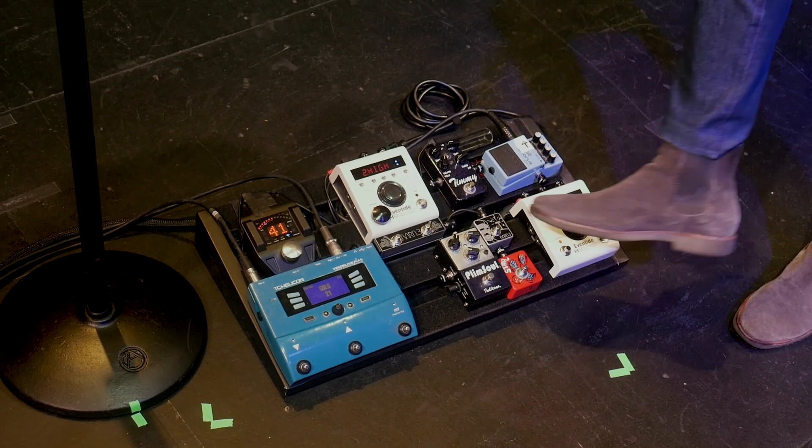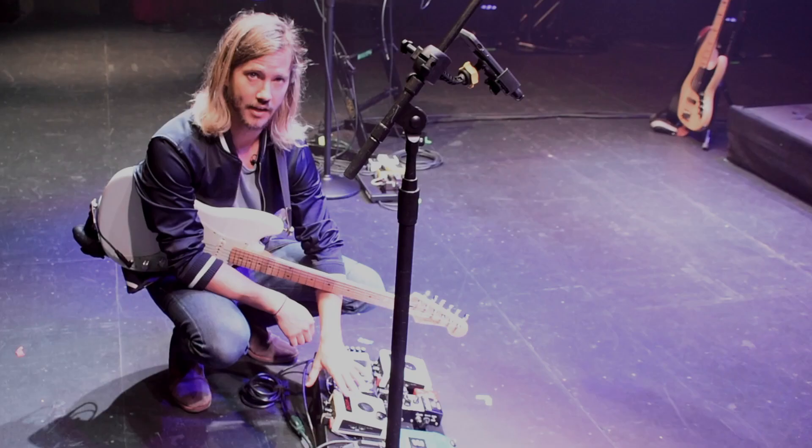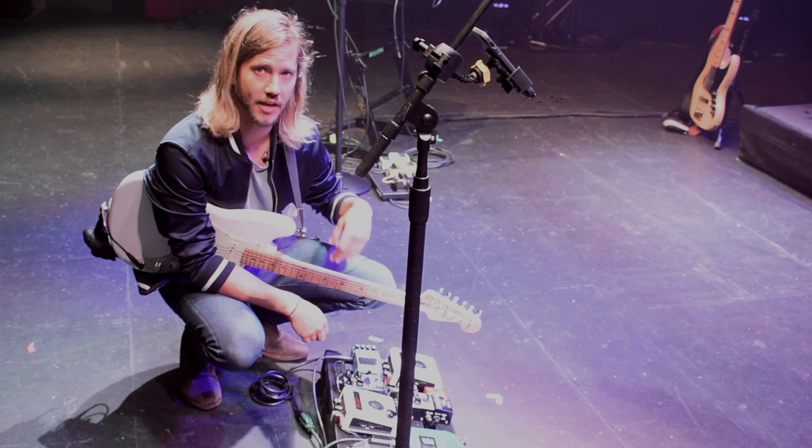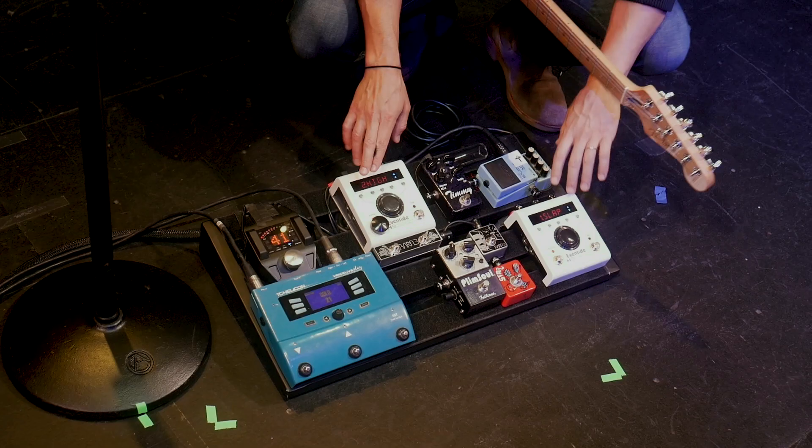That's really the only overdrive. From there I go into my modulation-style H9. The H9 has reverb on it, phaser on it, and kind of a flangey effect. For my live show, I only really have three presets on my first — what I call the modulation or interesting sounds H9.